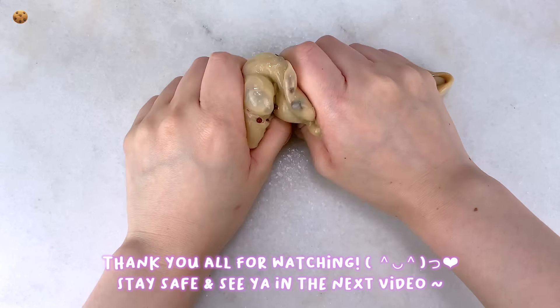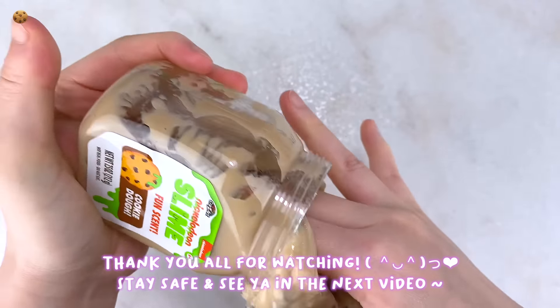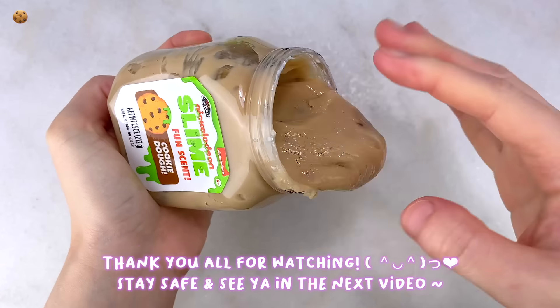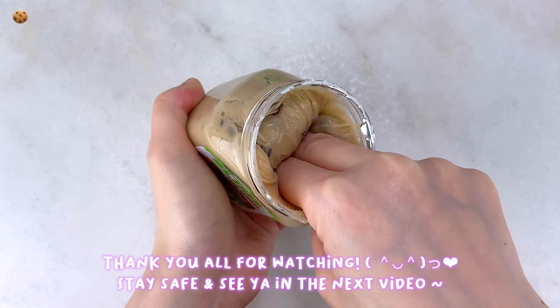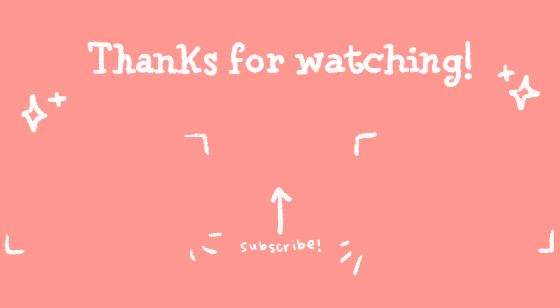Overall, some of these store-bought slimes are worth it, and I definitely recommend some, especially if you're looking to do some Christmas slime shopping. Anyways, that is all for this review video. I thank you so much for watching, I really hope you enjoyed, and I'll see you in the next one. Bye!